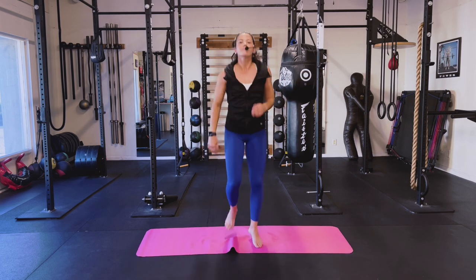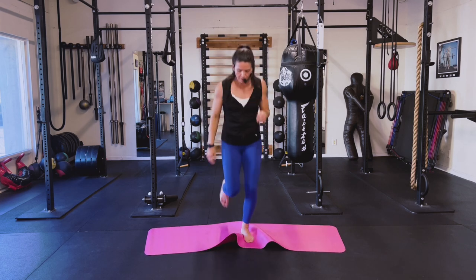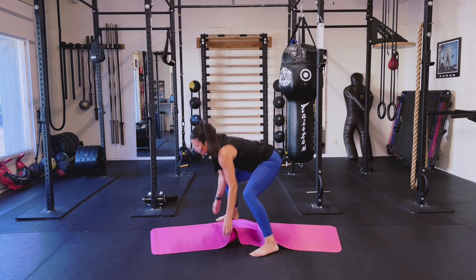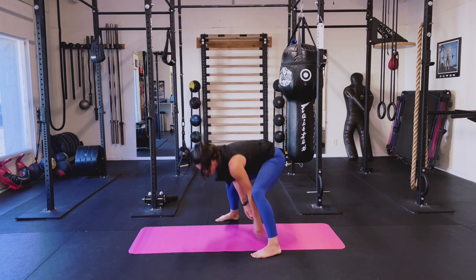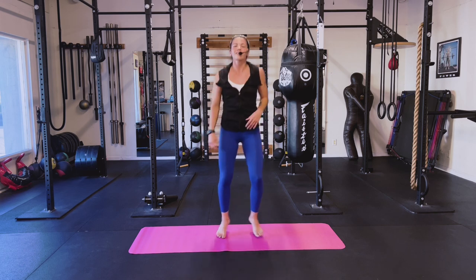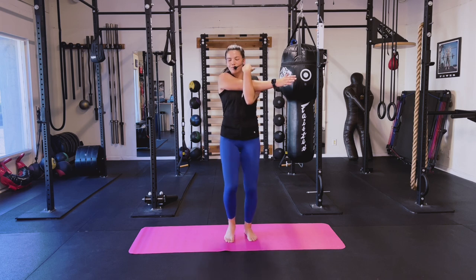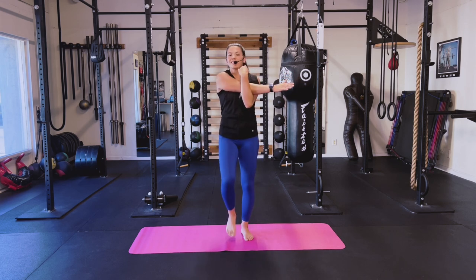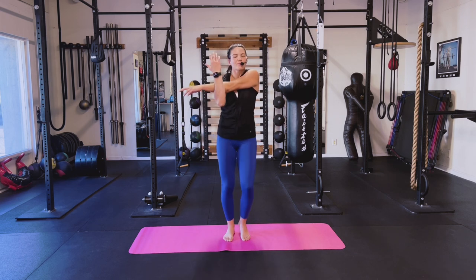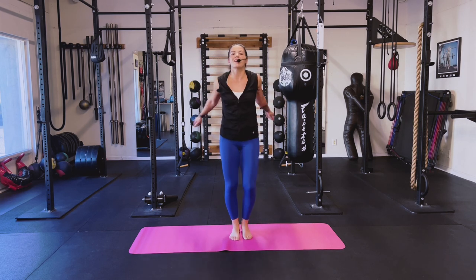Jog it out, shake it out. Keep jogging. Nice job. March it out — bring one arm across. I definitely feel that. Nice job. Take that other arm, stretch it out. Nice work, shake those arms out.